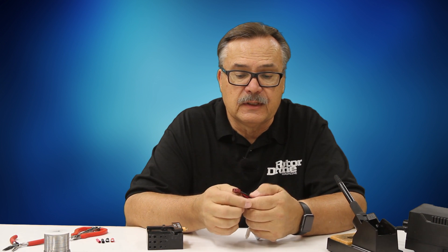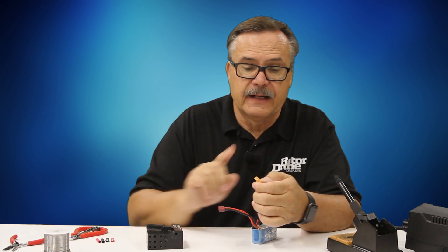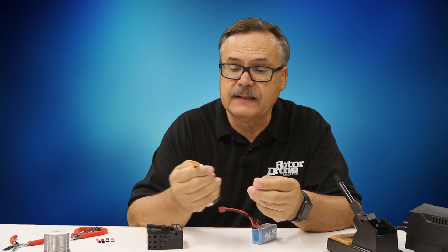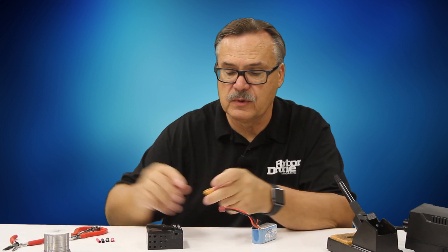Because we're dealing with a live battery, I like to work one wire at a time on these connectors. So the first thing I'm going to do is make sure I have the correct connection on my XT connector. I like to have a battery that's already connected to make sure I know which one is positive and which one is negative.